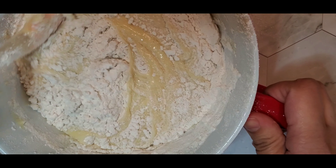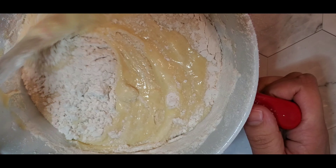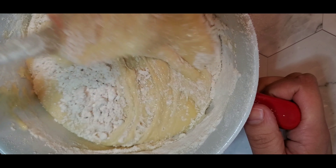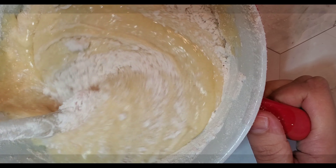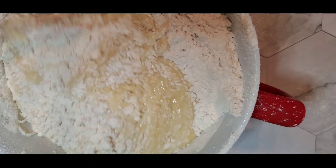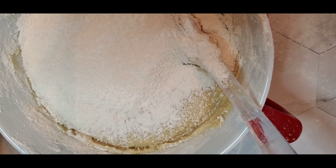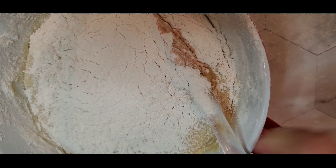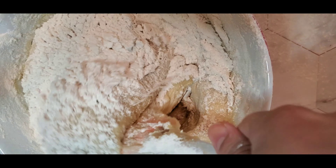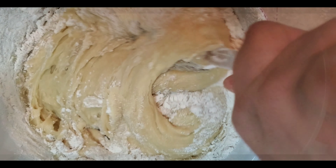I will keep on adding my flour little by little until I get to the consistency I want. I cannot really give you an exact amount of flour just because it depends on how absorbing it is. Now that my batter is getting thicker, I'm transferring the whole thing into my working surface after adding a little more flour. Just make sure that you sift your flour before adding it to the batter in order not to get any clumps.